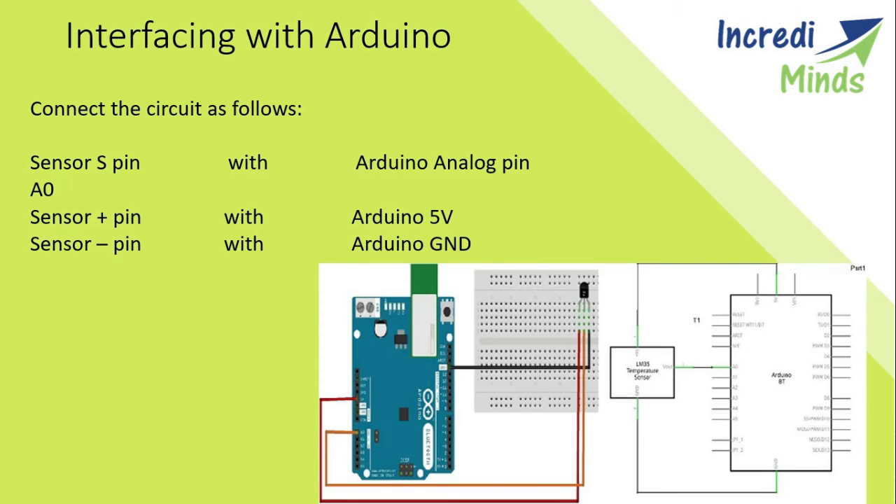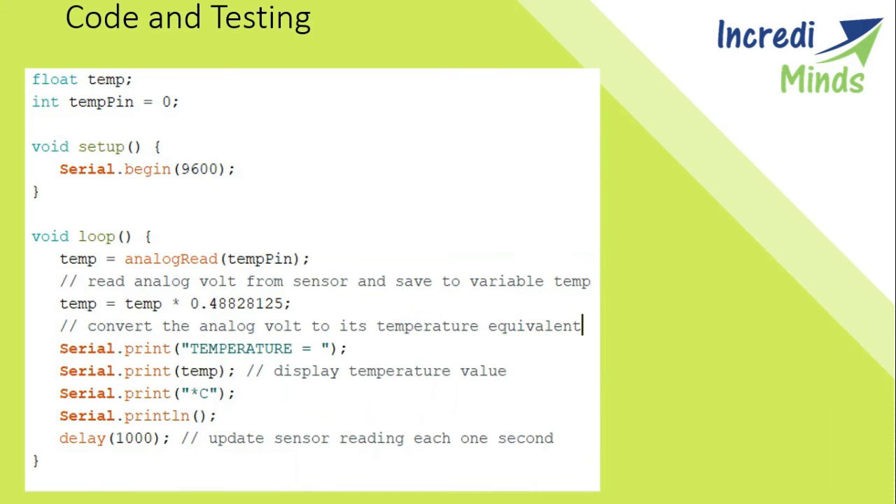For interfacing with the Arduino: the plus pin of the sensor is connected to 5 volts, the negative pin is connected to ground, and the signal pin is connected to the analog pin A0 of the Arduino. The analog-to-digital converter (ADC) converts analog values into a digital approximation.